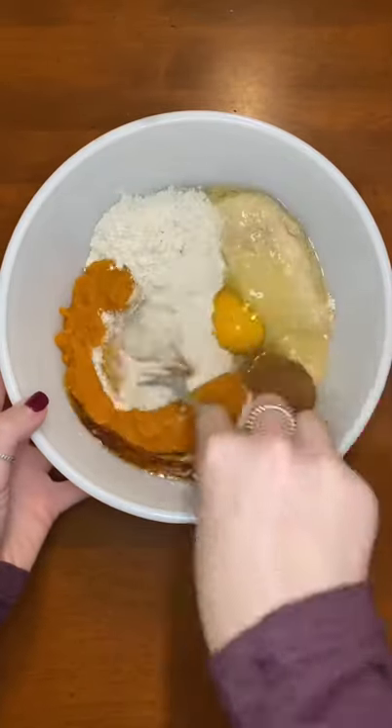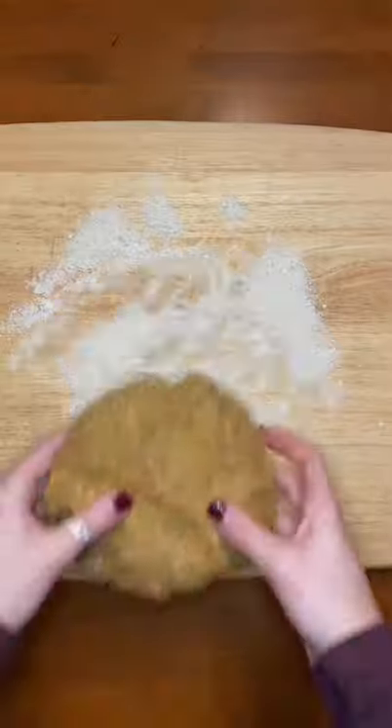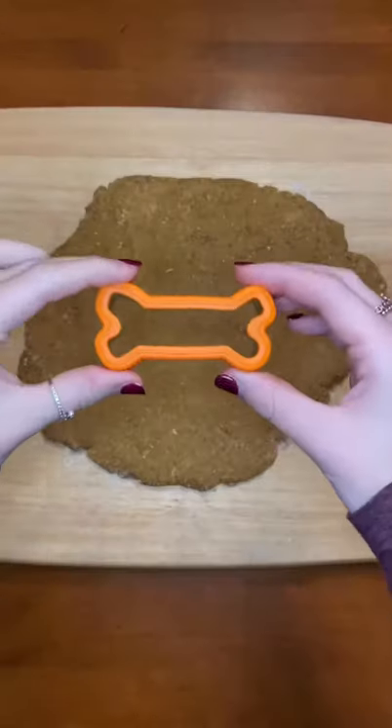Then I'm going to mix everything together till it forms a dough. Next I'm going to sprinkle some oat flour on my board so the dough doesn't stick when I roll it out.